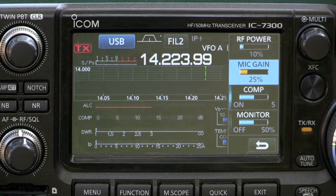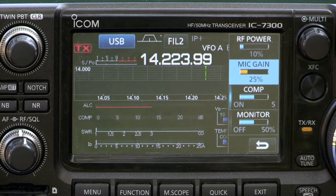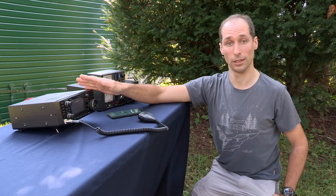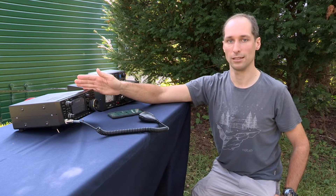If the mic gain is too high, your signal will be very distorted. If it's too low, then you won't be heard. I'm now going to check that nobody else is using the frequency as well as having listened, and then we're ready to start calling CQ.